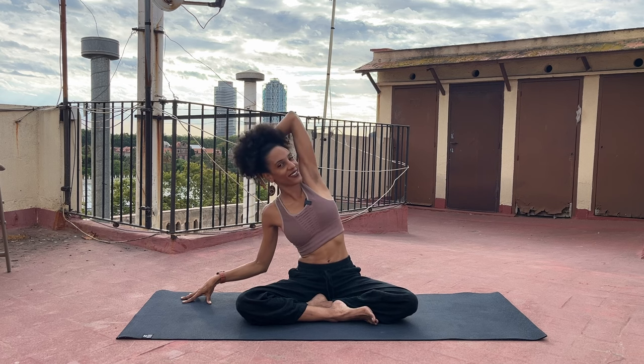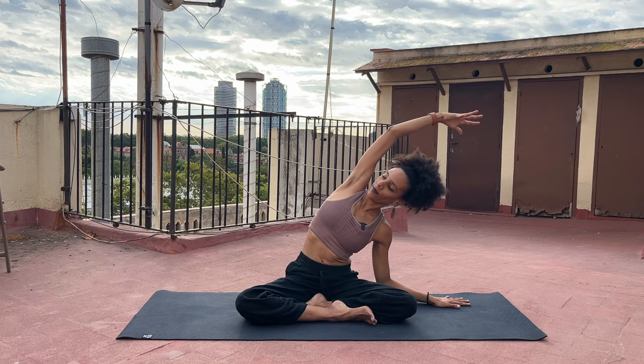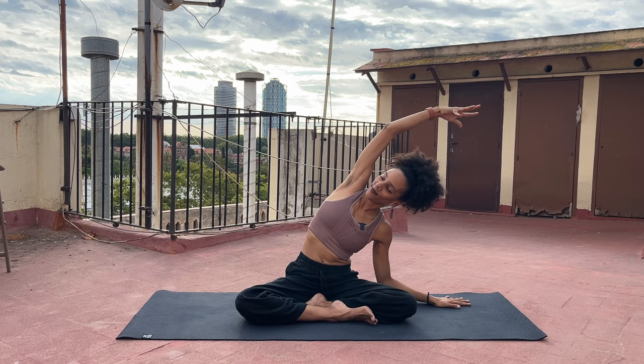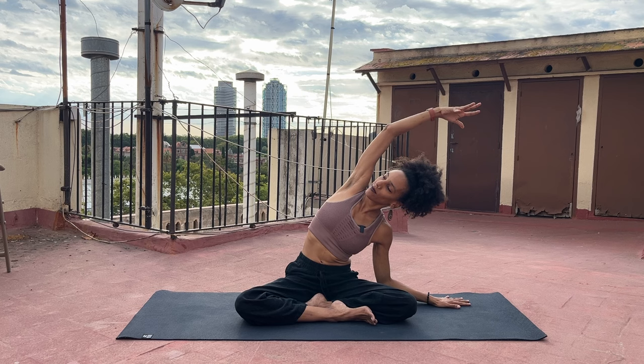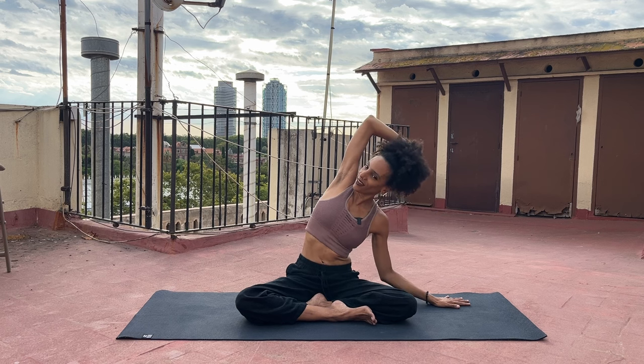Back to center. As you inhale, reach both arms up. And as you exhale this time, take your right hand down, soften the elbow and reach over with the left arm. Finding a little bit more space between each rib. Finding a little bit more space for your breath. One more inhale. And exhale. Go back to center.